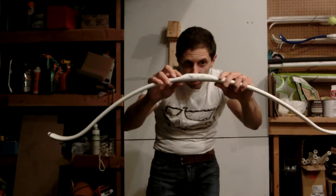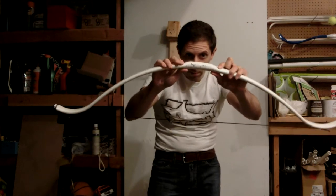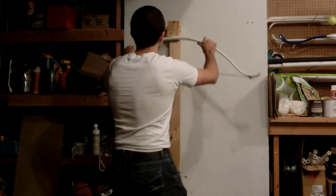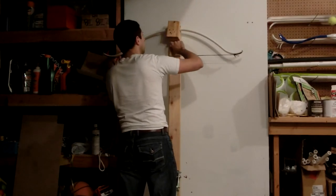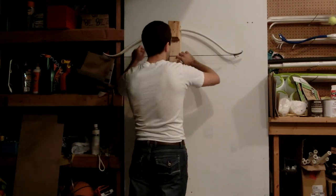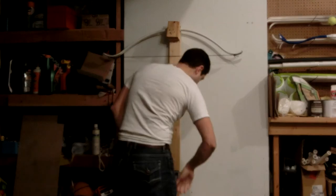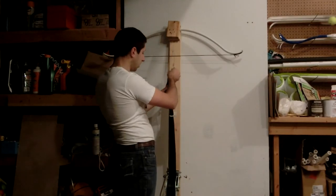One final note: I put the crease on the back of the bow. The belly is completely continuous from one side to the other. Brace height is seven and a half inches — I can drop that later, probably will. We'll do some experiments at different brace heights, but for now it'll be the same string and same brace height.